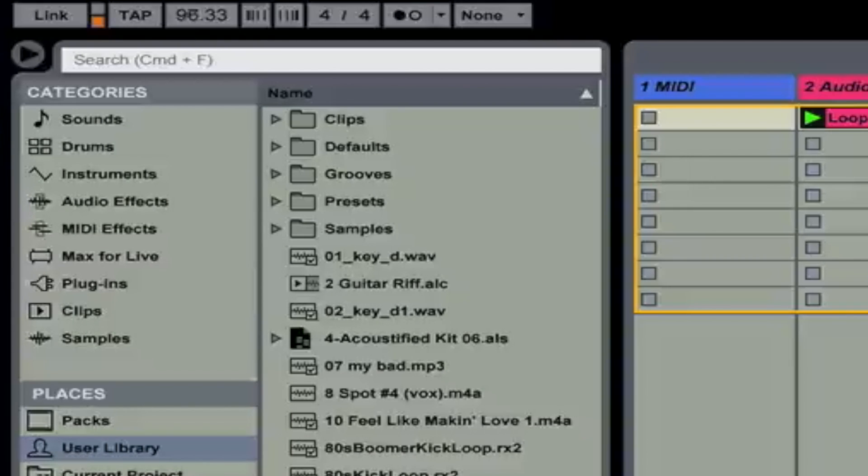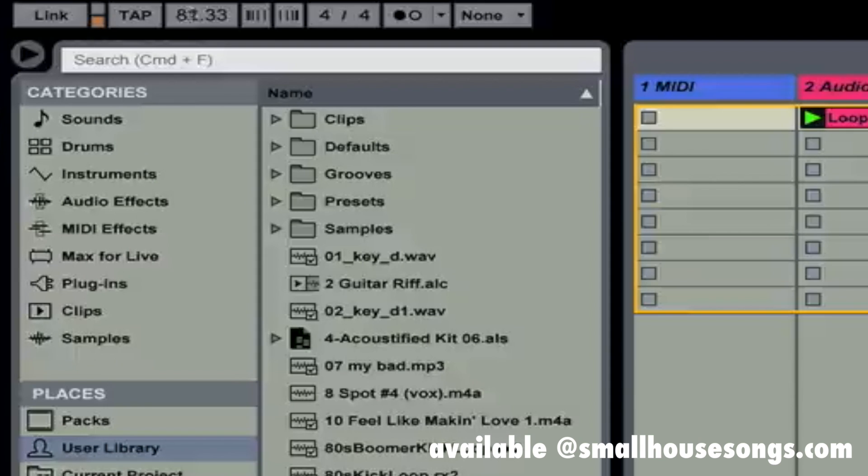Once again, these will be available on smallhousesongs.com.